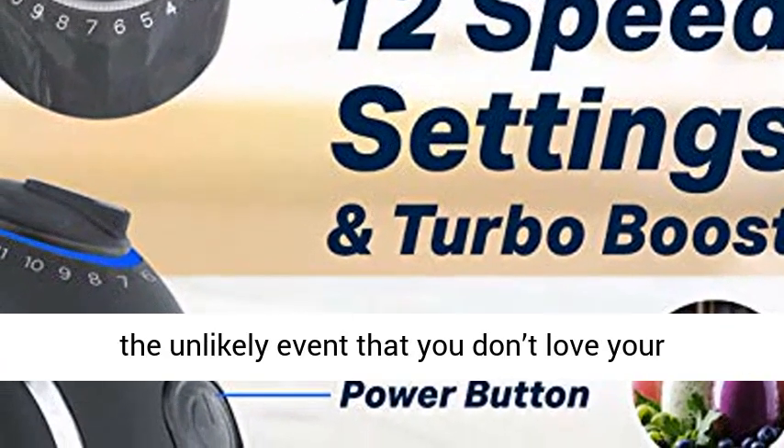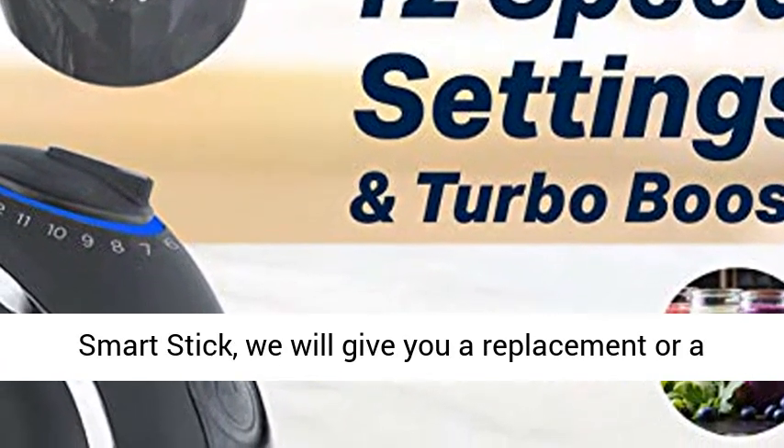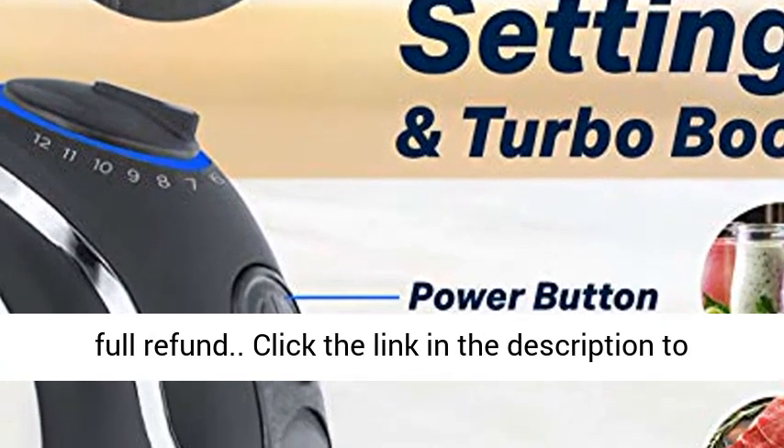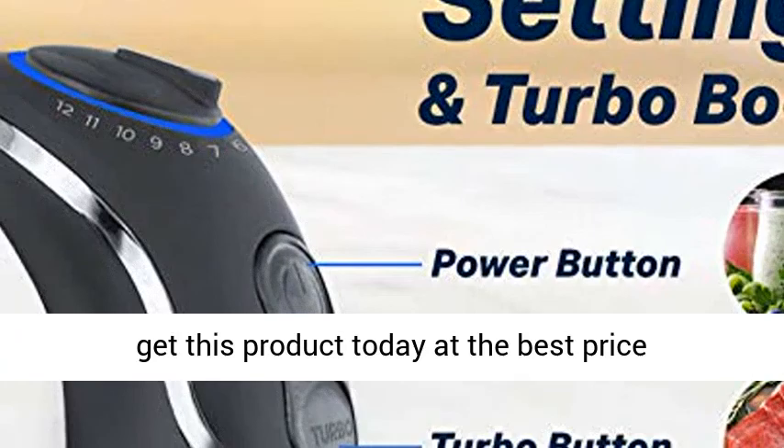Our total satisfaction promise covers all our products. In the unlikely event that you don't love your Smart Stick, we will give you a replacement or a full refund. Click the link in the description to get this product today at the best price.